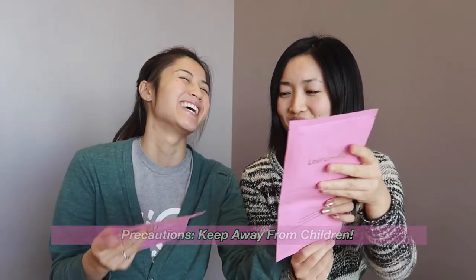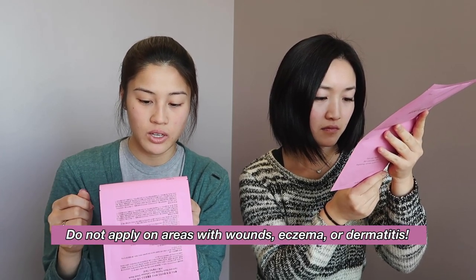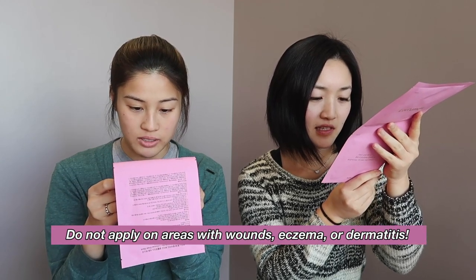So we're going to go ahead and follow the instructions and see if we can get the face mask going. Precautions: keep away from children, and all that good stuff. One of the precautions says do not apply on areas with wounds, eczema, or dermatitis. I actually have eczema, but thankfully the one on my neck healed and disappeared — it's only on my hands. So I think I'm okay. Do you have any? No, nothing. Okay, pretty good.